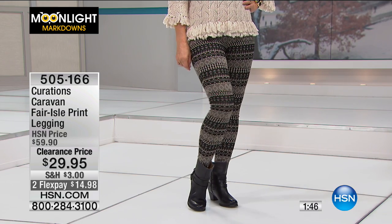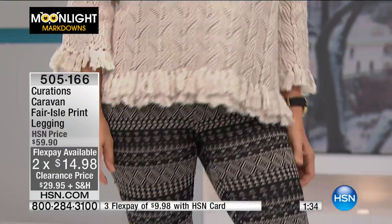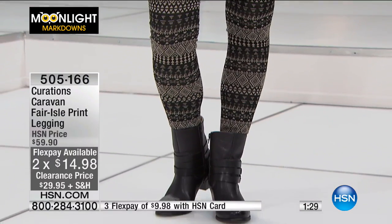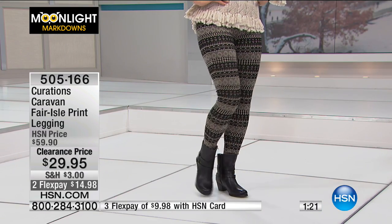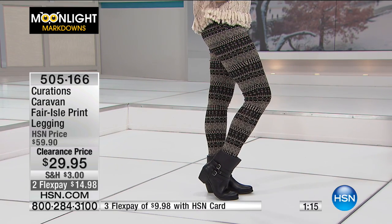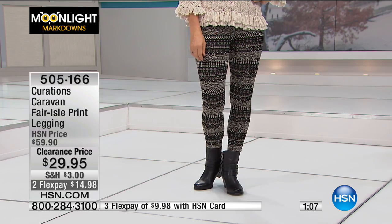If you wear a nice long duster, maybe some boots, and you just see a hint of the print, I think it can be really fun — and they're only $29.95. If you want to step out of your legging comfort zone, remember everything has a 30-day unconditional money-back guarantee. Try them on with a white blouse and a long jacket, or a long shirt and a black blazer with some boots. They're neutral colors even though it's a print, and they are not see-through.